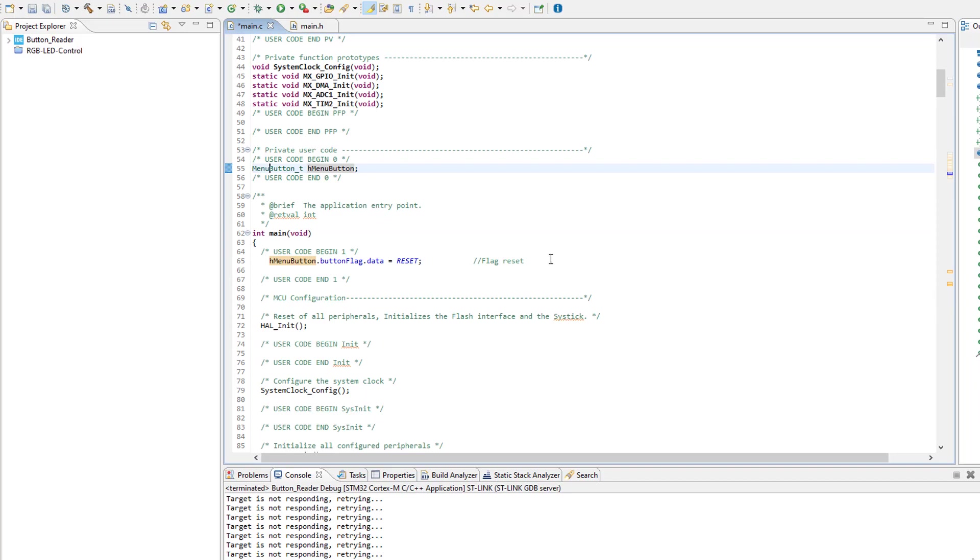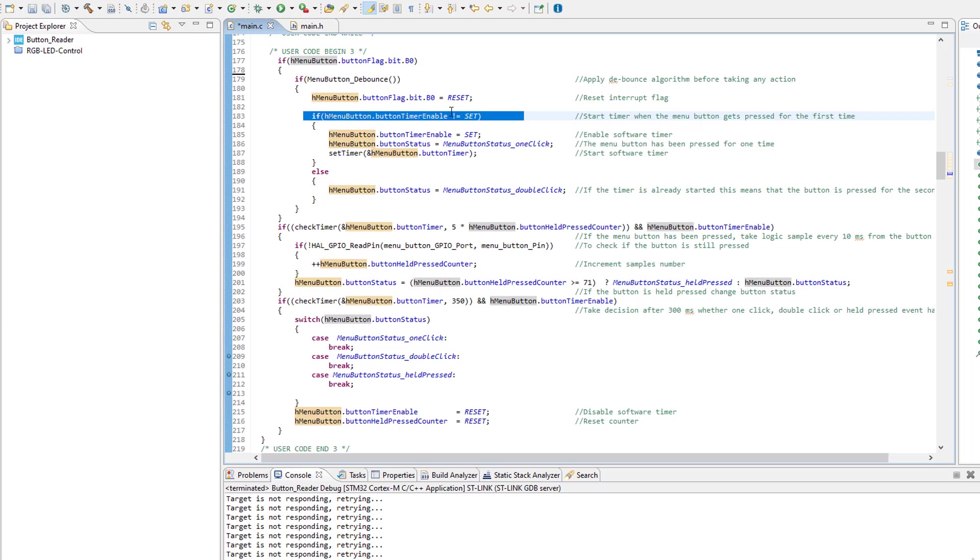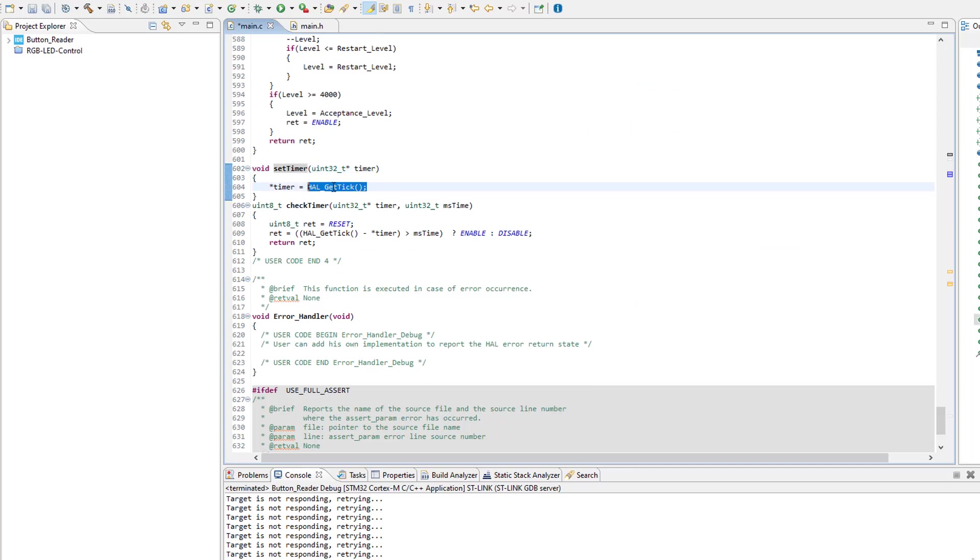This code segment is accessed by the CPU only when the interrupt flag is enabled by the external interrupt subroutine. After that, button debounce is executed, and then the interrupt flag is disabled. We then check if the software timer was enabled before — checking if the menu button was pressed in a short amount of time. If the button has not been pressed before, we enable the timer and the status is set to one click. For the software timer, I'm using two functions: one that takes the address of the timer and stores the current tick value, and a check timer function that compares the stored tick against the current tick value.